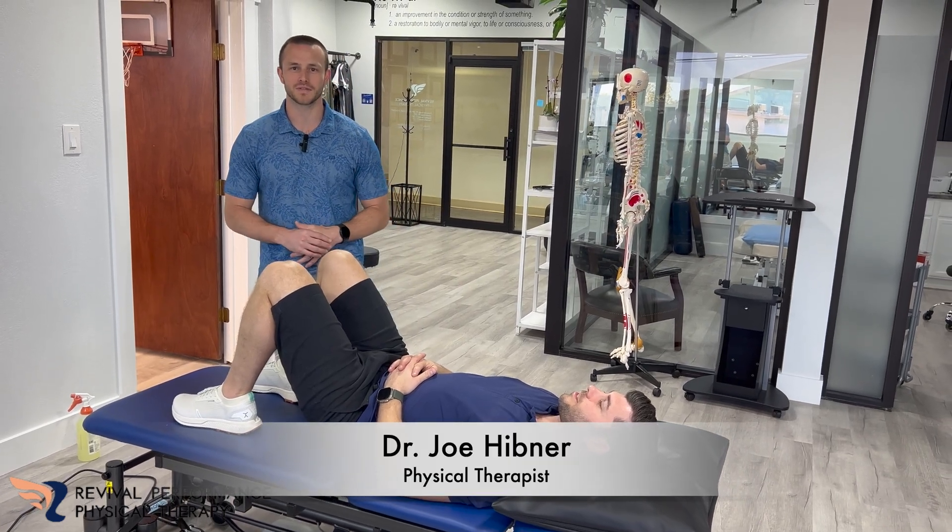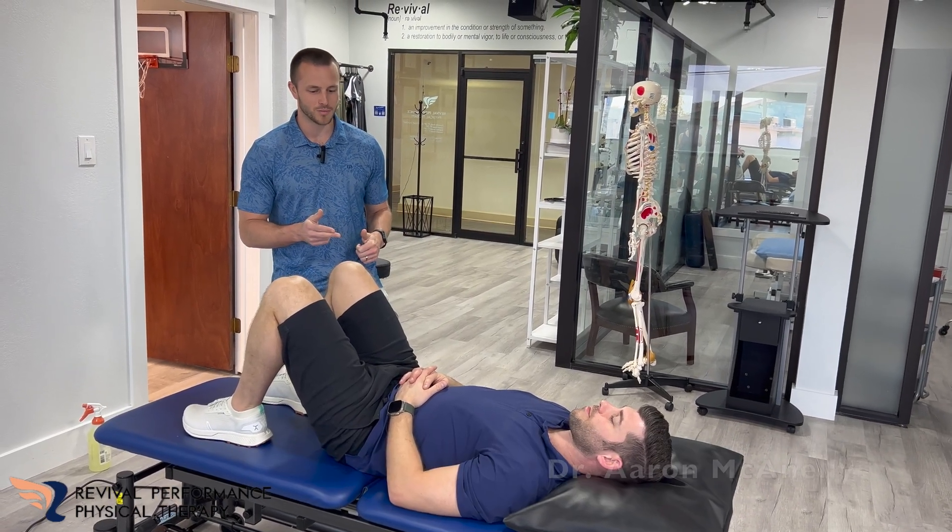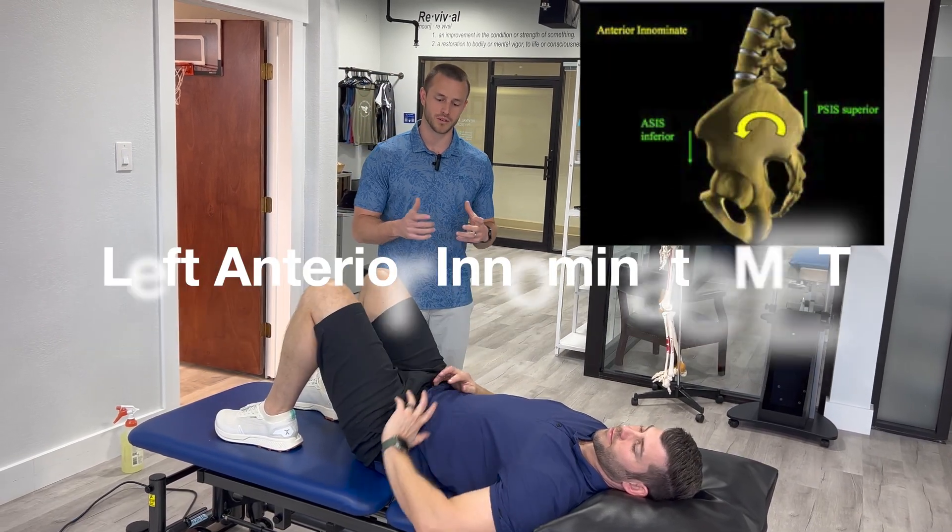What's up y'all, Dr. Joe Hidman here with Vibe Forms Physical Therapy. Got Dr. Ann McAnally here with me. Today we're going to be showing y'all a left anterior innominate correction for your pelvis.